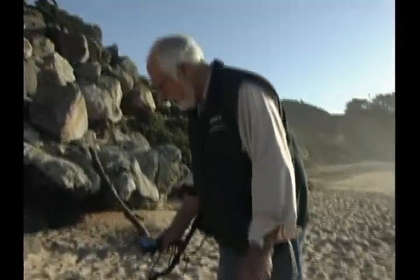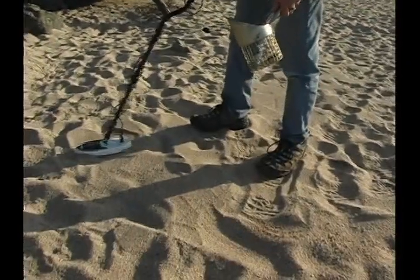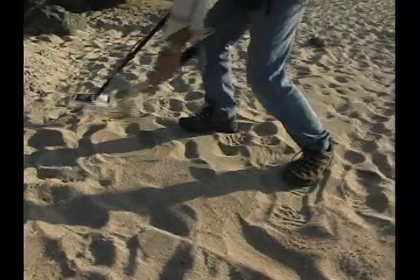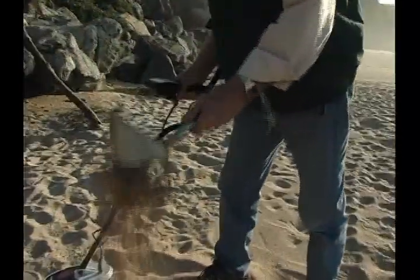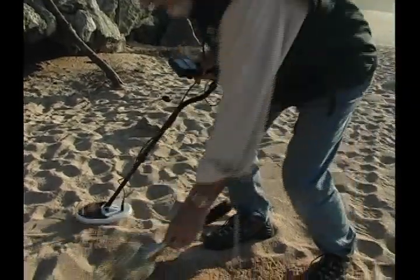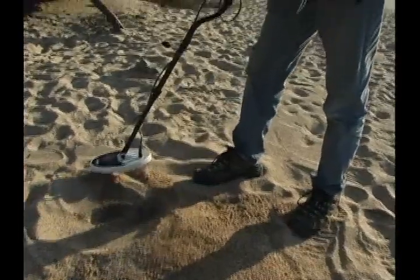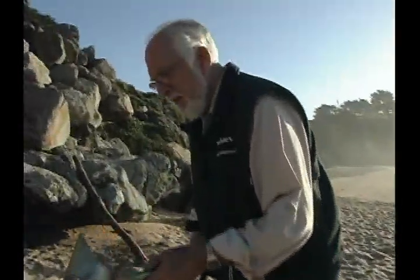Here's another signal — again in the foil range, I'll pinpoint it. Right there, and I'm sure it's probably foil. You never know when it's going to be a small ring, you see. Yeah, that's a little piece of a pull tab again, and a piece of foil.